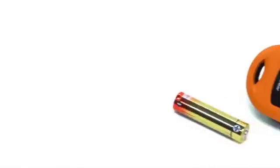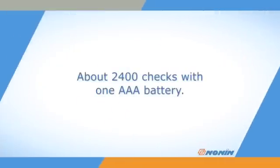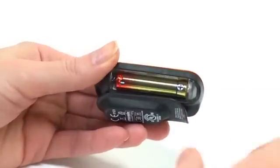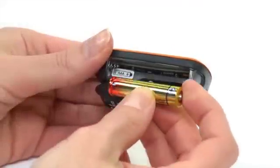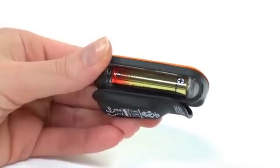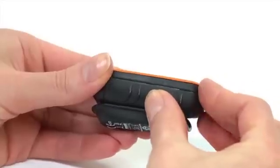The GO II Oximeter uses a single AAA battery for power. Each fully charged battery will perform about 2,400 spot checks. Battery changes are easy — simply slide off the battery door and remove the old battery. Insert a fresh AAA battery matching the positive and negative contacts to the markings in the battery compartment. Replace the battery door and you're ready to use the Oximeter.